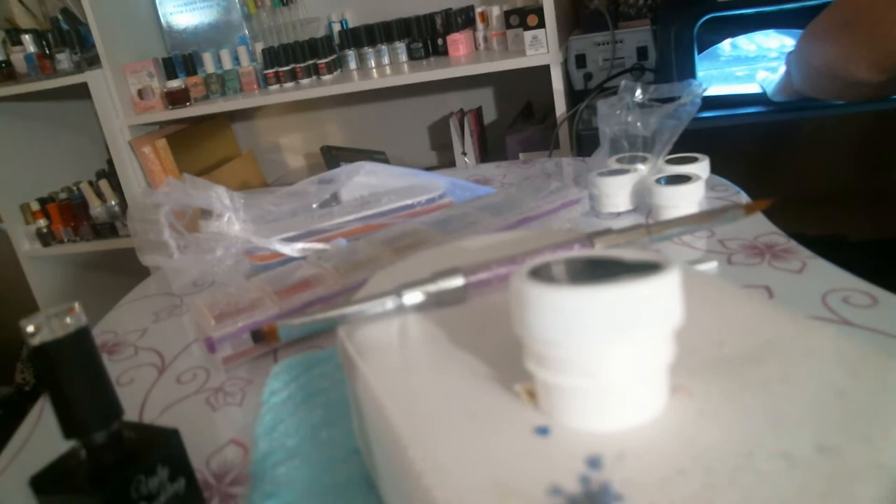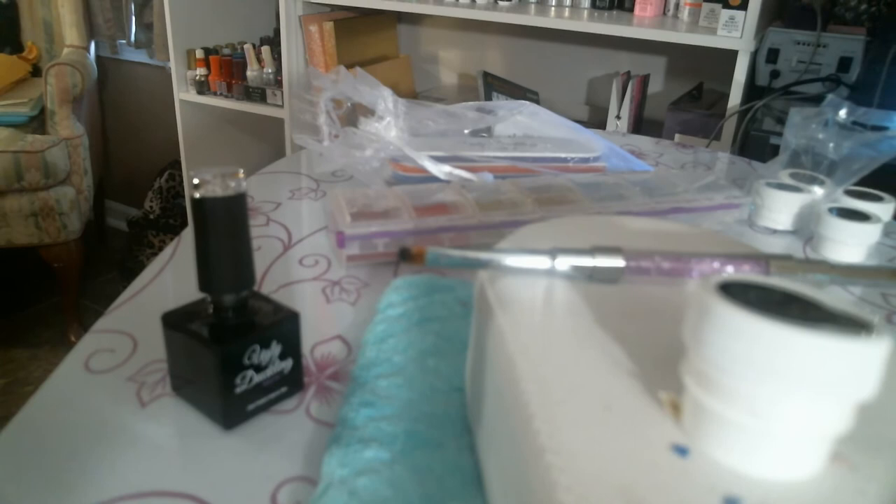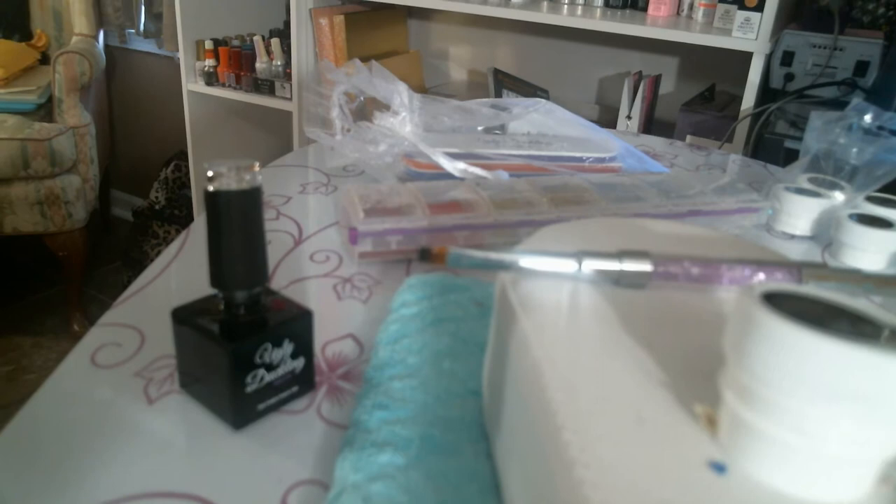Cynthia, can you hand me my top coat over there by the Ugly Duckling supplies? It's on the second shelf — it's got a diamond on top. Okay, that's the top coat — I'm going to put a top coat on of course. Now this time I'm going to let it go for the full two minutes. When I'm buffing my nail out I'm going to use a very light buffer from Ugly Duckling. I do not want to take off the gel builder and I do not want to get into my flowers, so I'm going to be very careful.